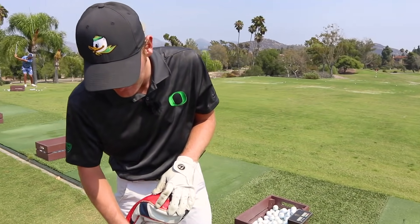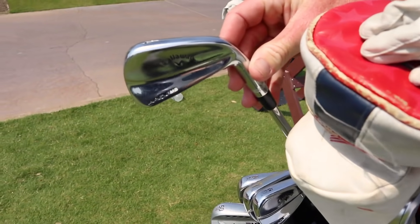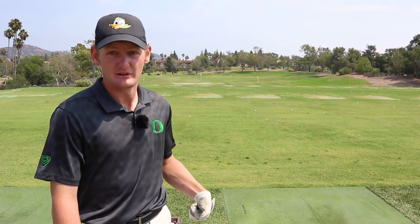We'll switch over to some irons now. I play a pitching wedge through four iron in the Callaway Apex MBs. I like them through the whole bag because I feel like they cut through the turf well, especially if I get into a situation in the rough — I feel like I can get the club through a little better — and I feel like I have the ability to shape shots a little more.